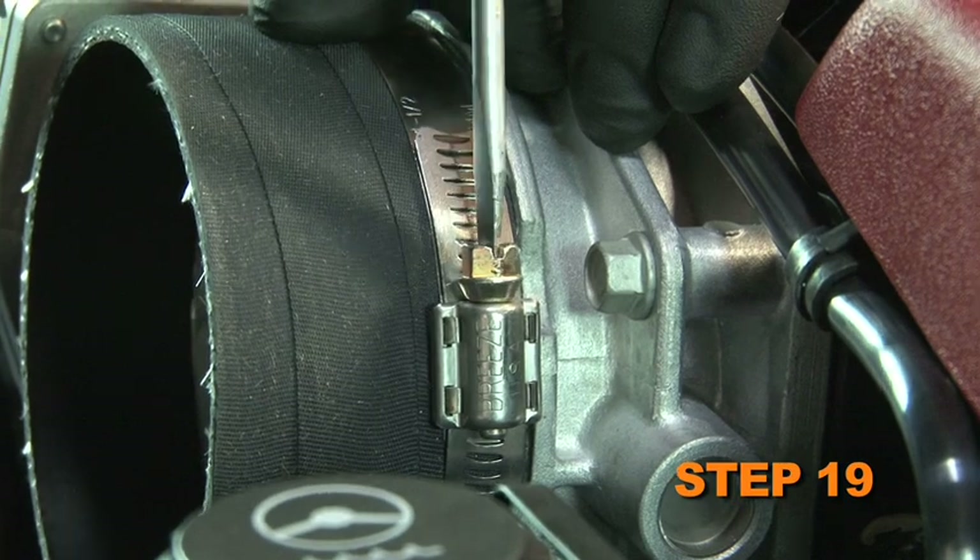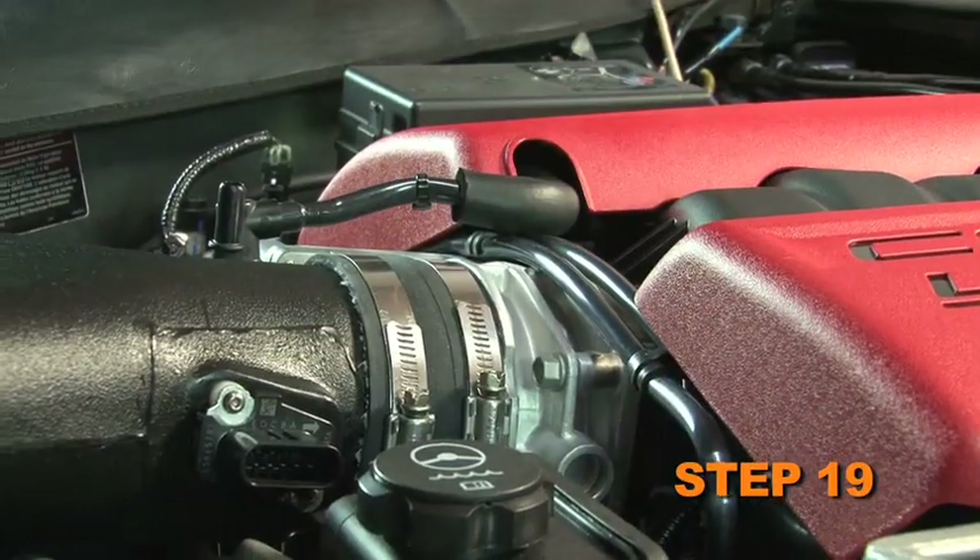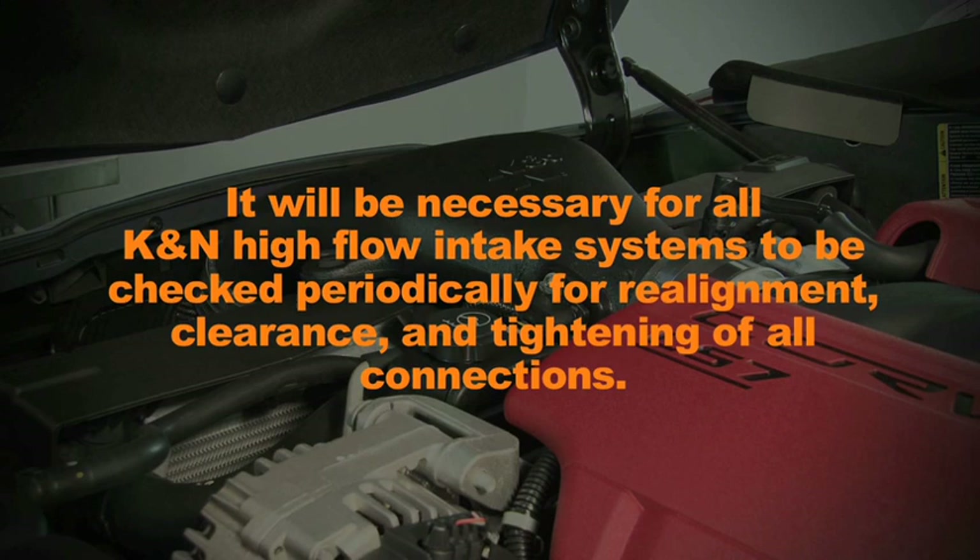Reconnect the vehicle's negative battery cable. Double check to make sure everything is tight and properly positioned before starting the vehicle. It will be necessary for all K&N high flow air intake systems to be checked periodically for realignment, clearance and tightening of all connections.